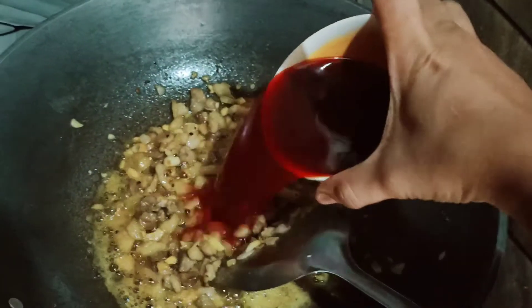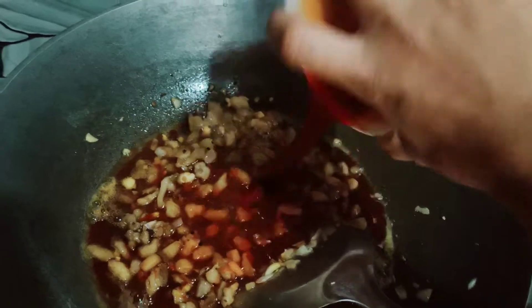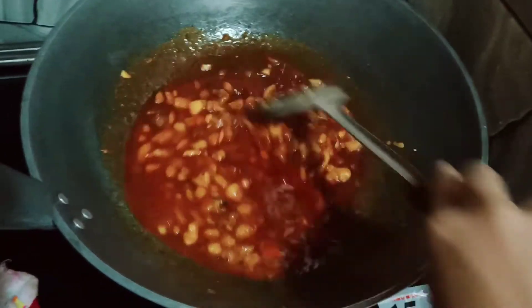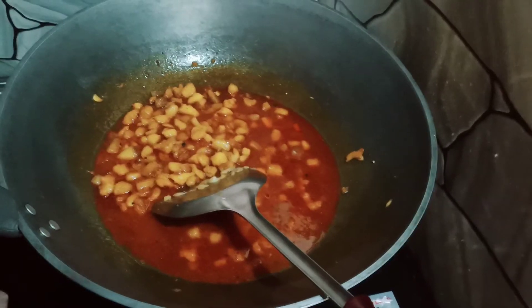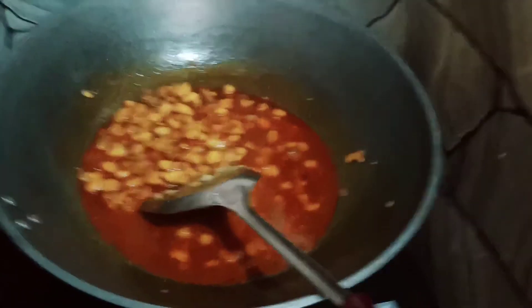Nilalagay natin yung atsuete — yung sauce ng atsuete, basta yung pinag-anohan ng atsuete. Yung tinunawan kasi yun, diba? Yung tubig na mainit, itutunaw yung atsuete.